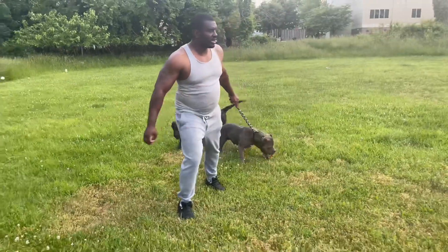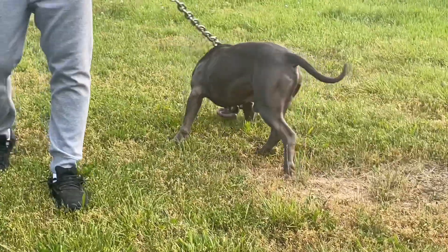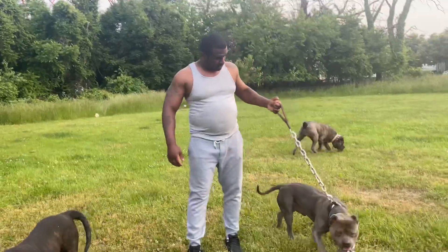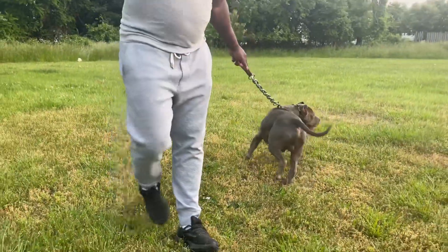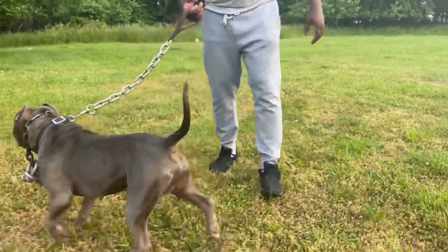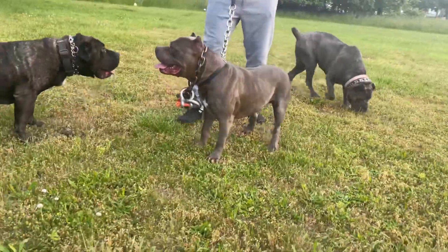Bishop is a Terroristic Threat dog. Terroristic Threat is his great-grandfather, and his father is Domestic Threat. Basically, Bishop did not come out the size he was supposed to because he was a cross between two different bloodlines — Next Level Kennel blood and Terroristic Threat blood.